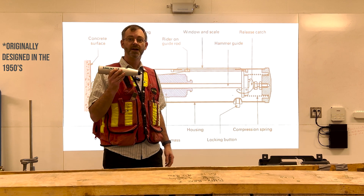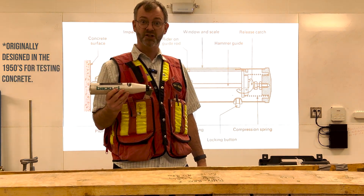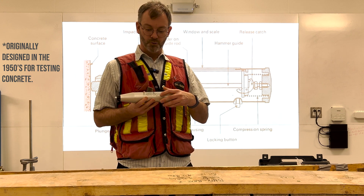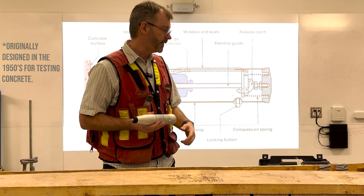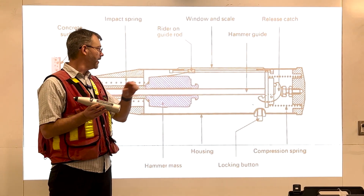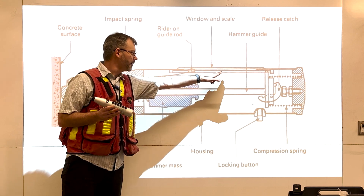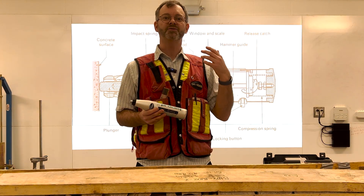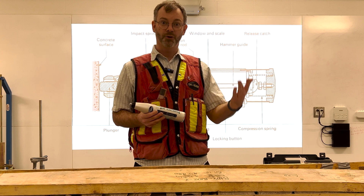It was originally designed in the 1950s for testing concrete, and many people have taken the rebound number that you get from it — that's where the weight bounces back up and slides the scale on the device — and converted that to the compressive strength of the rock or concrete.